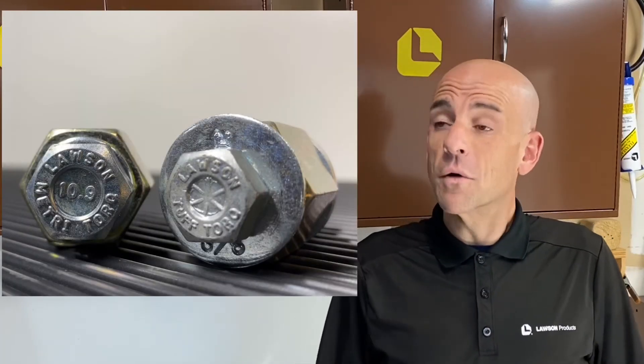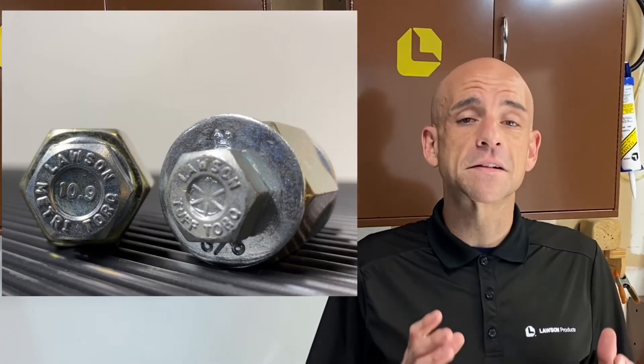And that's a quick example of how a production grade fastener is not going to hold up as well as a maintenance-engineered fastener system. Whether you're working on standard equipment or metric, Lawson Products has you covered with a maintenance-engineered fastener system.